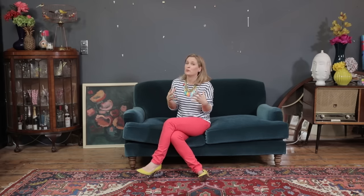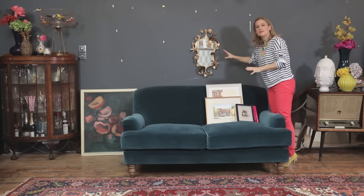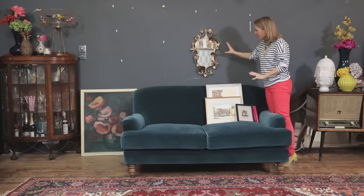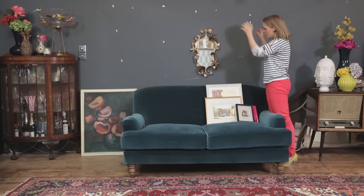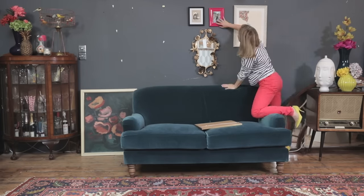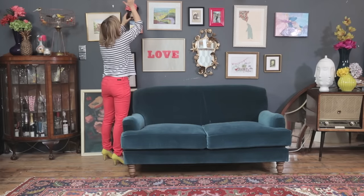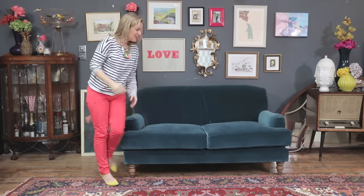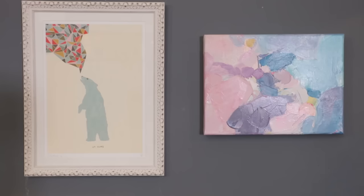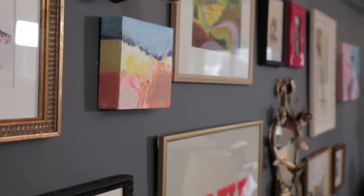Or you can create a gallery wall, which is always my preferred thing to do. I've started with something central in the middle and then I can grow my collection of pictures. You can see all of those pictures grouped together have a close relationship with the sofa, but they also bring some of the colour and pattern I wanted into this room up onto the wall.